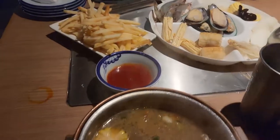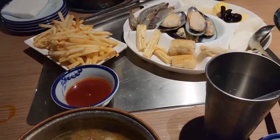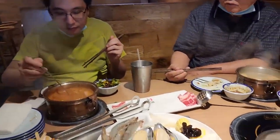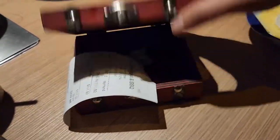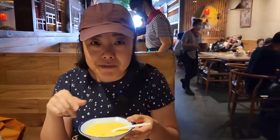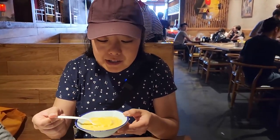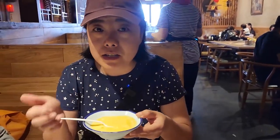They do have french fries. It's warm, still a little bit soggy but still eatable. I have this cute little box for the check — it looks like a treasure chest, like jewelry. So after all this hot pot, they also give us a dessert. I think it's mango pudding — definitely mango pudding.